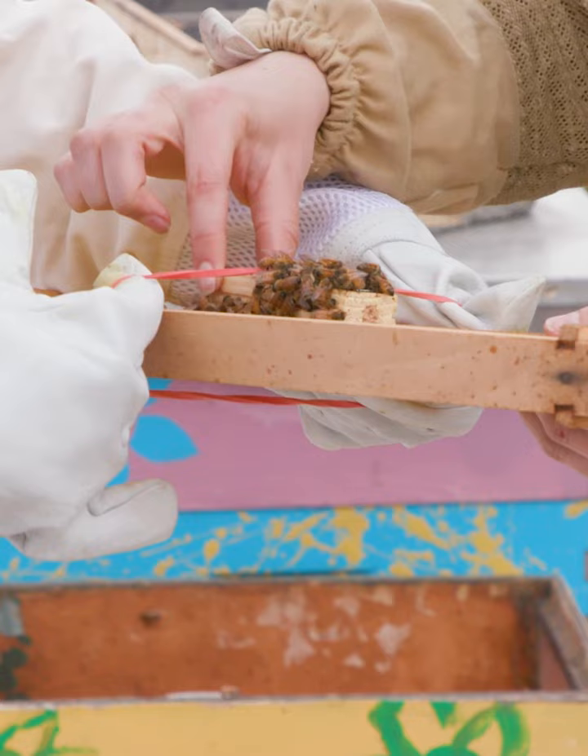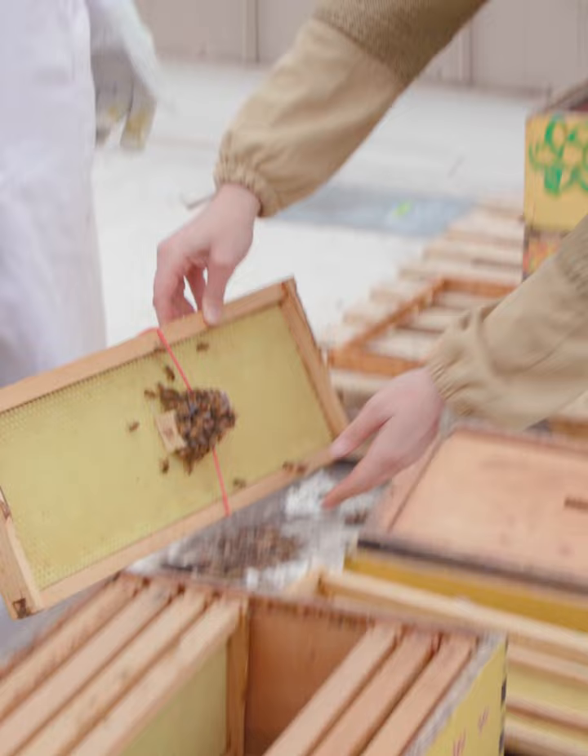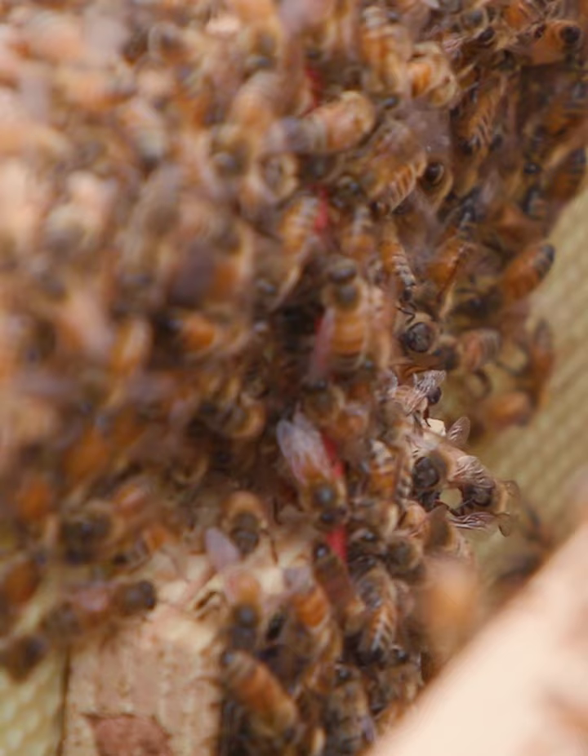You want to put that tiny cage via a rubber band into one of the frames, and the bees will start to eat at that sugar. They will eat through on both sides — the attendants on the queen side and the worker bees on the other side. It'll take them two or three days to eat through, and by that time they will recognize the queen's scent and accept her as their own.